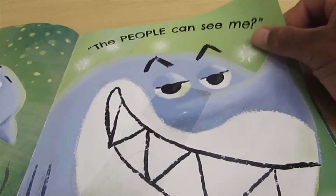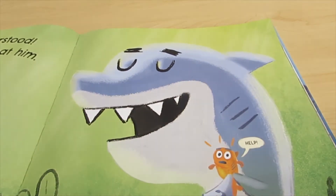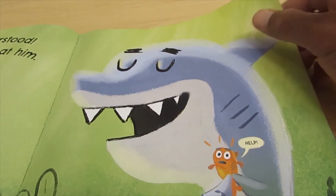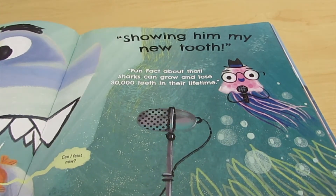It makes it easier if you grab it from the top right hand corner and turn the page slowly. Make sure you only have one page in your hand, and that way the book will not tear and other people can still enjoy it.